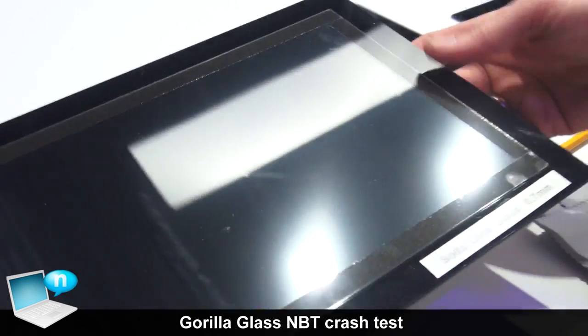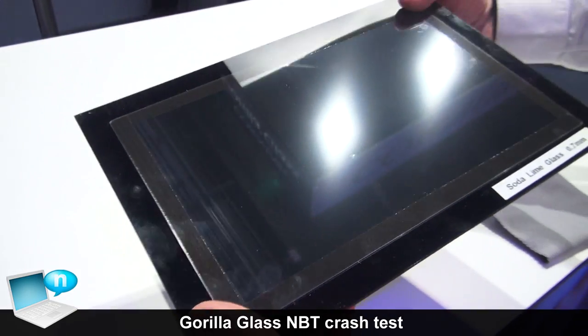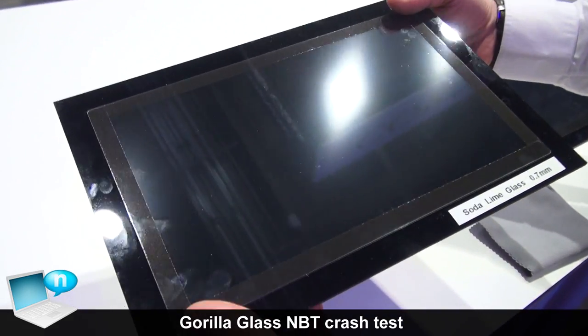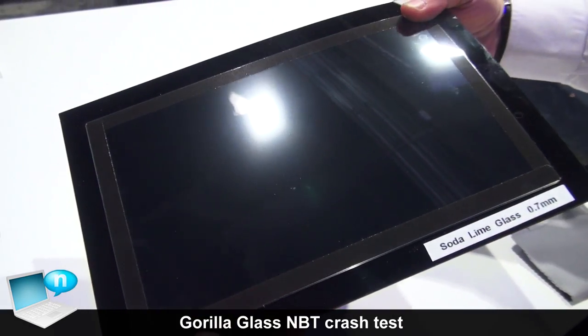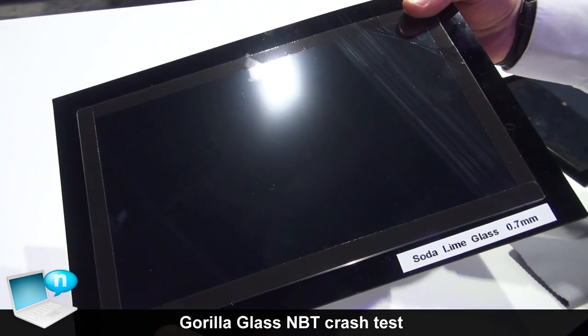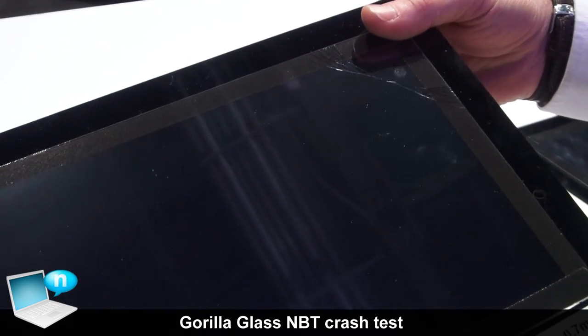What we're going to do is show that if you're handling your touch-enabled device, bending and small torsion events can commonly happen. In this case we have our Soda Lime glass at 0.7 millimeters, and if I bend that, it's very easily broken. This shows that there's very low retained strength with Soda Lime glass.